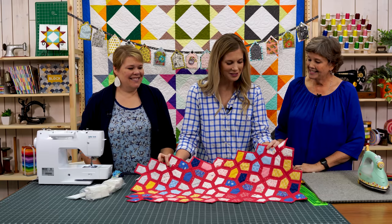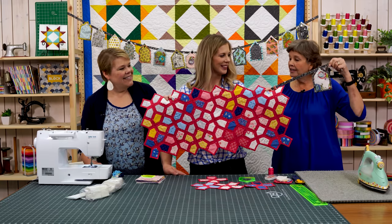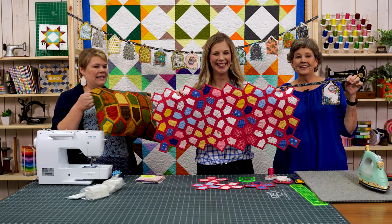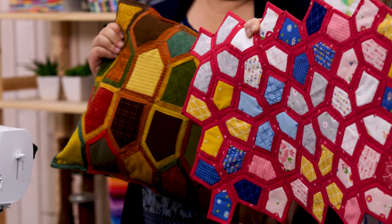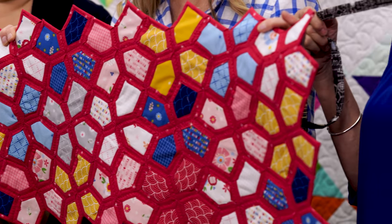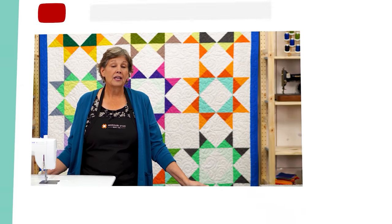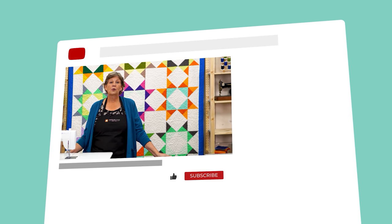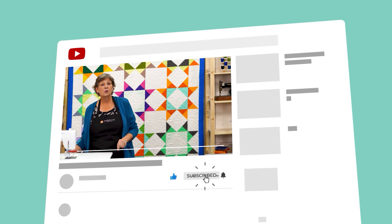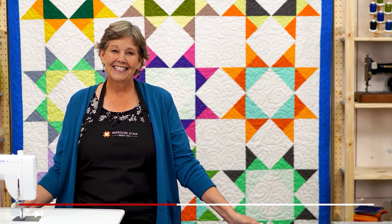This turned out so cute — we love them all. The little banner, the pillow, the table runner. They're quick and easy projects. We hope you enjoyed this tutorial on the quilt-as-you-go house template by Daisy and Grace from Missouri Star Quilt Company. See you later! If you're not already part of the Missouri Star Quilt family, hit the subscribe button below and click the bell to be notified every time a new tutorial comes out. See you next Friday!